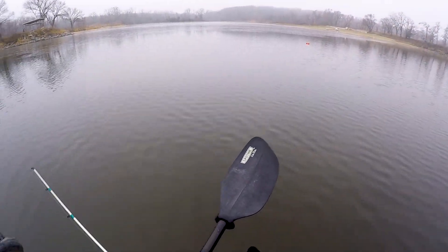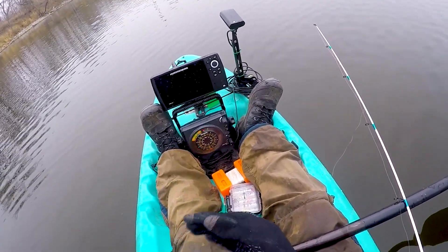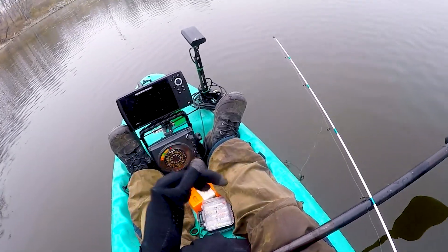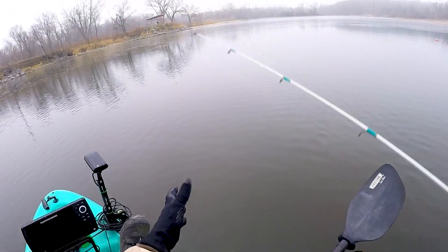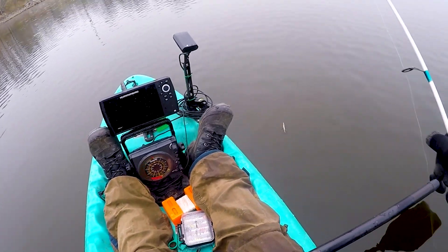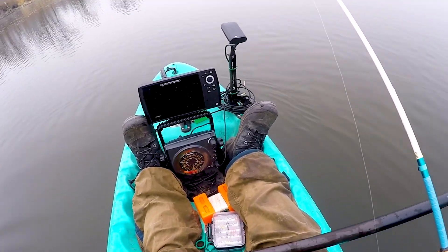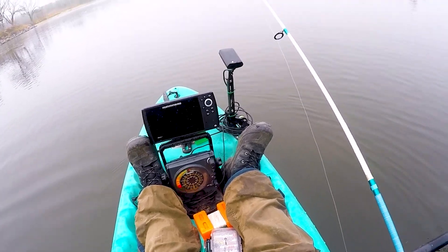We've got cover, we've got forage — the two things I always look for. Rolling over some more stuff here which makes me wonder, because I'm way off my brush pile and I didn't think there was cover here. We could drop down and see — could be another pile of crappie. They're in such a pre-spawn mood, it's crazy. I think that might be why they're biting so well — it's like they think spring is coming back because of all this unseasonably warm weather.